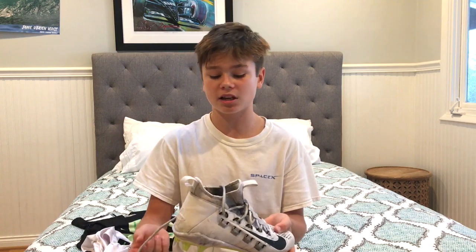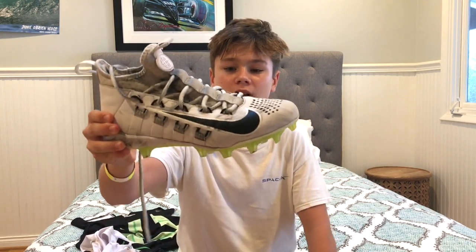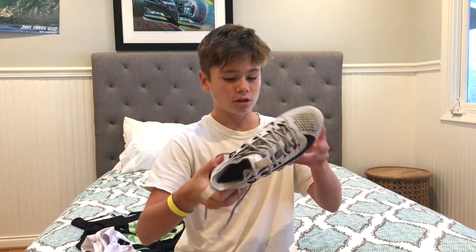They do have different colors on the Nike website. I got this really cool color — the black, white, and neon green. You can find this shoe on the Nike website if you want to look it up.